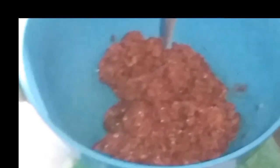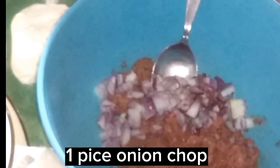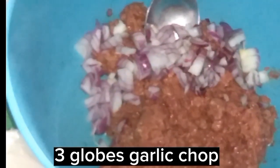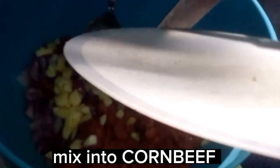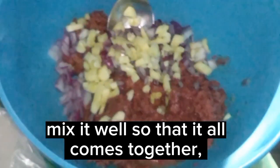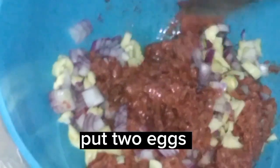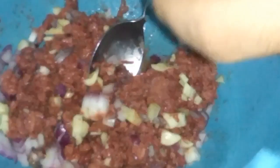Do it with corned beef: one can of corned beef, one piece onion chopped, three cloves garlic chopped. Mix into corned beef, mix it well so that it all comes together. Put two eggs, mix well.